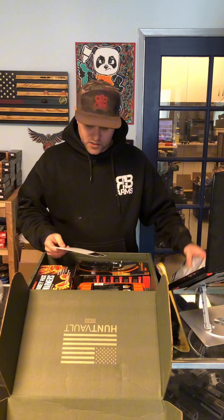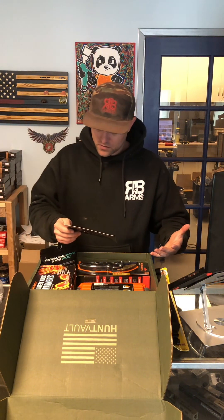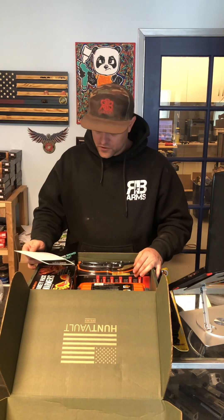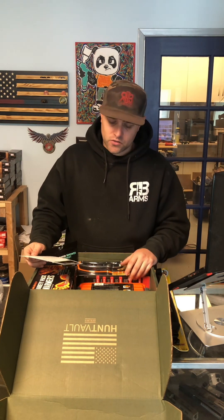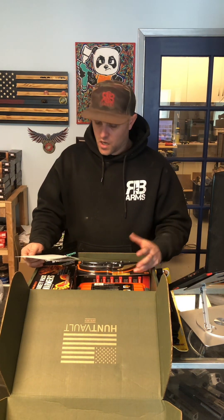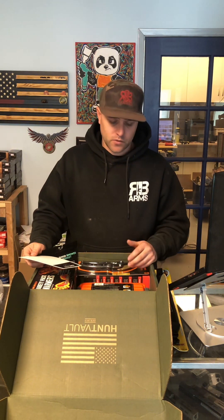The Clean Freaks come in at $15. Even if you don't count the Zeus jump starter, you're already at your value. You're getting about two times the value of this box. I think this box is definitely worth it. Let me know in the comments what you think — if you think this is a good box, a useful box, or if you're getting your value. I want to hear your comments.